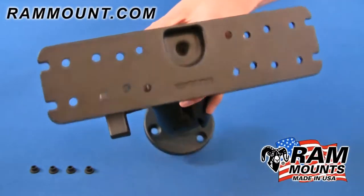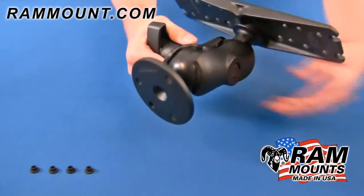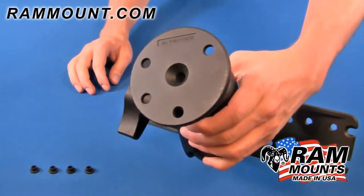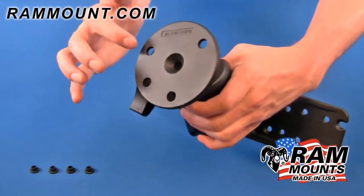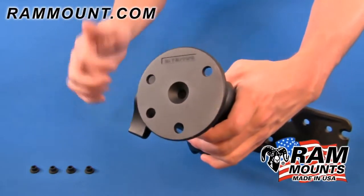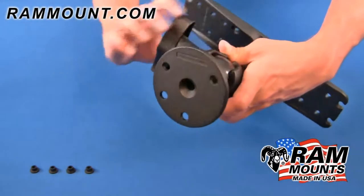The RAM D-size double ball and socket universal electronics mounting system is made up of three marine grade aluminum ball and socket components, where one side of the mount has a round flat plate with a diameter of 3.68 inches and contains two different hole patterns: a three hole 120 degree hole pattern, as well as a two hole pattern with a center to center distance of 2.75 inches.